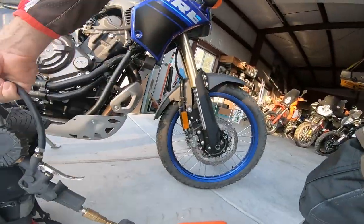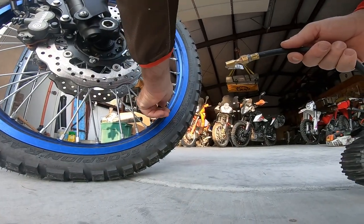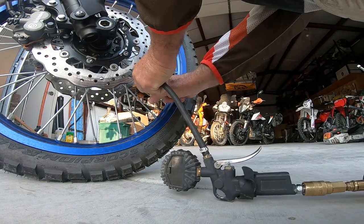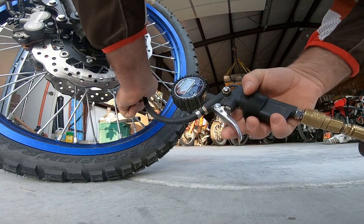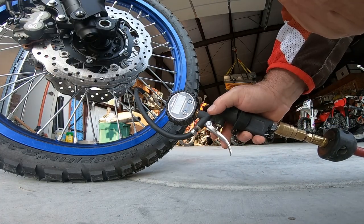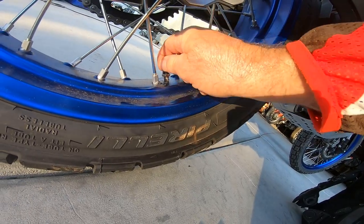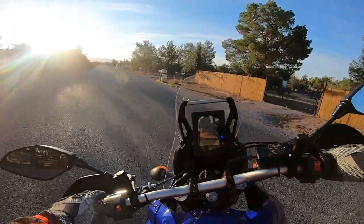So right away, almost all the time, the first thing I ever do is check tire pressure. The bike comes with 33 PSI; 35 is where they recommend for the stock Pirellis. I like 27 — it just gives me better bump compliance off road, and that's what I set it to. The other thing is this nut: run that up against the cap so it doesn't tear your tube off. That will really help you out.